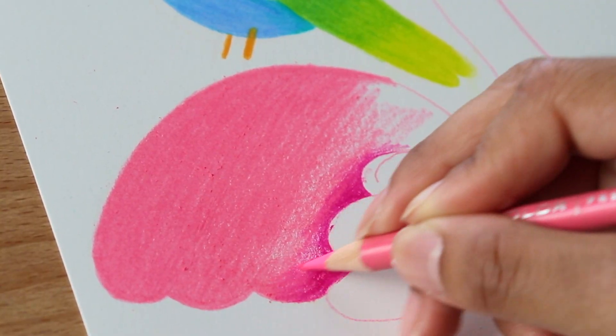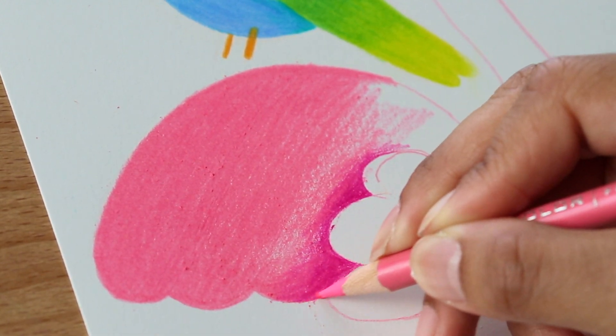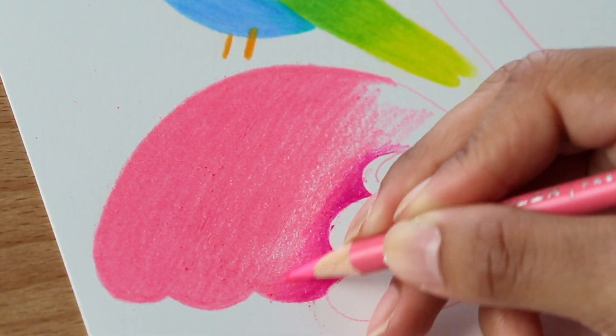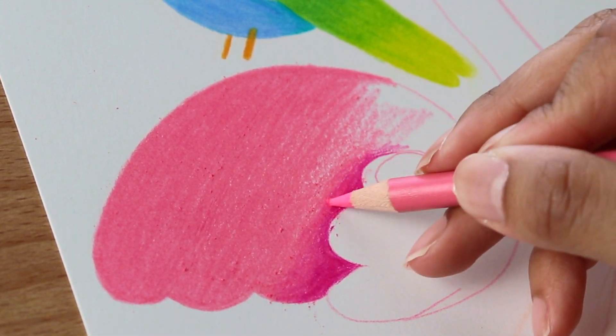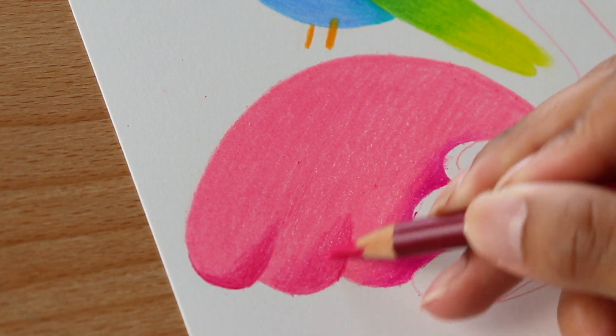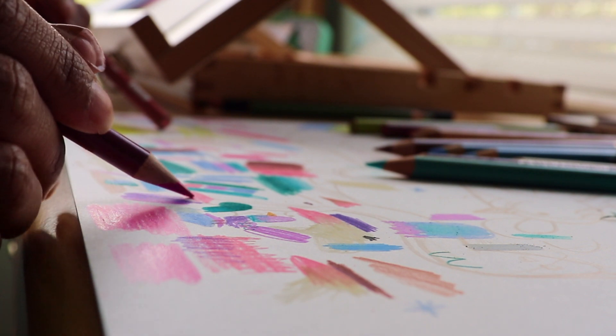As far as actually laying down color, I'll do my best to put down a light layer of pencil and then build upon it. I'll fully admit that I have a heavy hand, but as long as I'm not pressing so hard that the tip of the pencil is breaking or creating those waxy blooms on the page, then I say I'm in good shape.